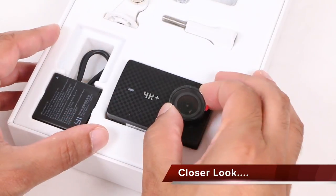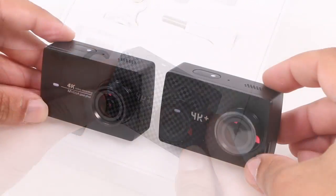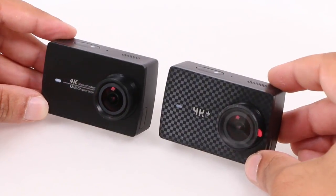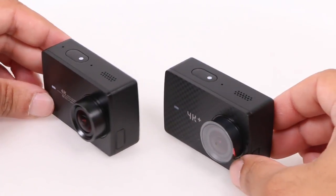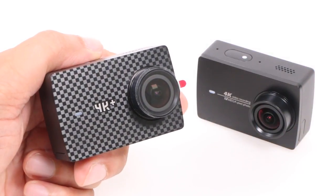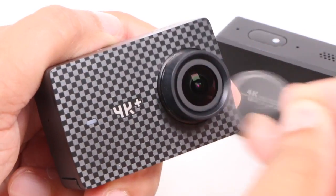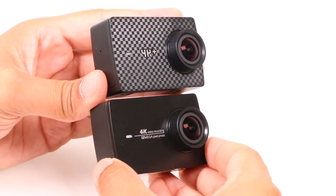If you've used the Yi 4K, you'll feel right at home with this 4K Plus. It looks and feels almost identical — even the dimensions are the same as the older model, measuring in at 65 by 42 by 30 millimetres. Other than some slightly simpler branding on the front printed on the carbon fibre-like patterning, it's hard to tell the two models apart. The lens and small status LED finish off the front of the unit, again both in identical locations.